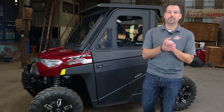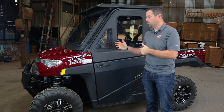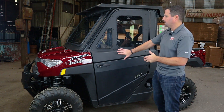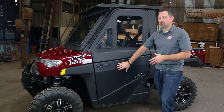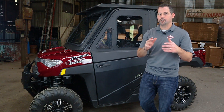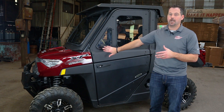Hey guys, it's Jared Cook. I'm here at the Perry Company. We manufacture and design the Fortress product line, and today we're going to install the modular upgrade to the lower half doors that have been so popular. If you stick with us, we're going to show you the tips and tricks on how to get this job done.